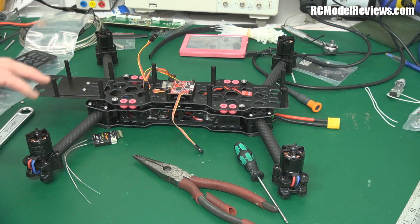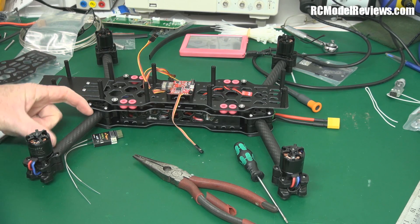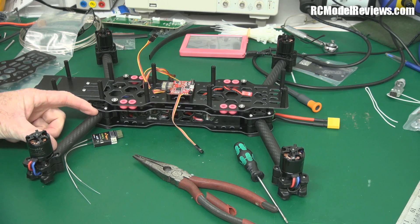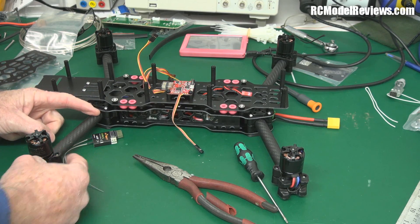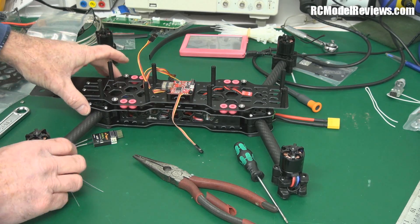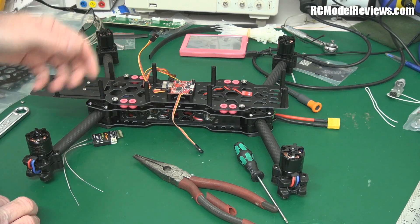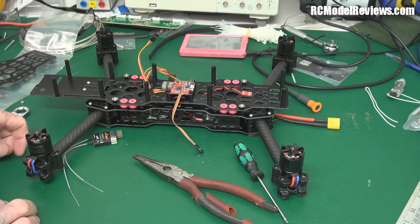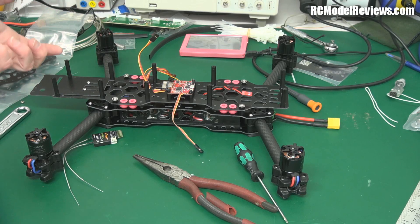Everything goes together reasonably well with a few minor exceptions. First, when you extend the motor leads as recommended — by the length of the boom — that's too much. When it came time to slide the arms onto the body, there was so much wire left that I had to poke it inside, and it was really quite difficult to get it all in. You could easily shorten them by 30 millimeters or more to get the same result without the extra weight and hassle.